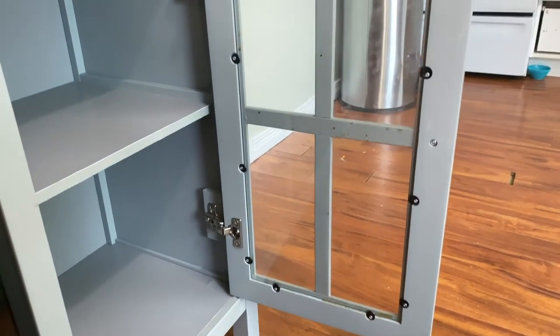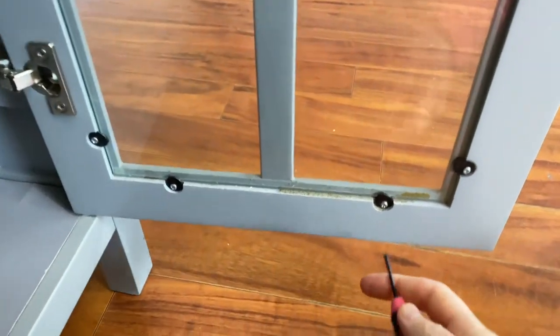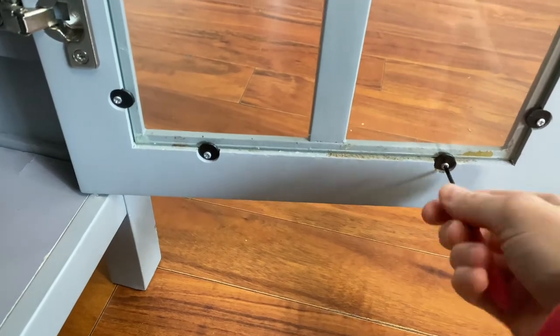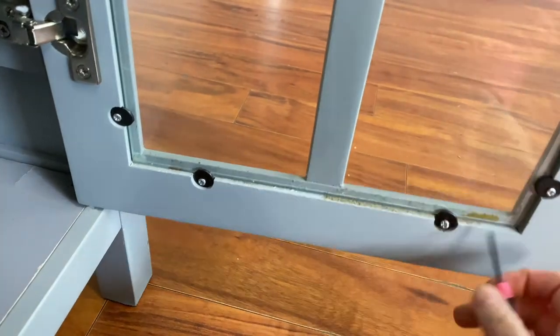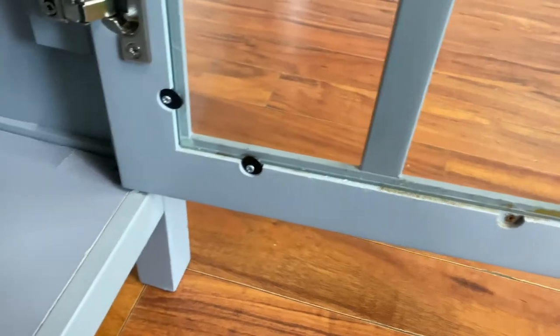I'm going to start by removing the glass from this piece. Here I'm just unscrewing these screws in the back and placing them in a Tupperware container to hold them all and make sure that I don't lose them, just in case I want to use them on a future project.